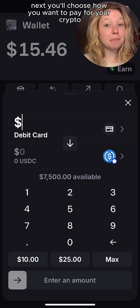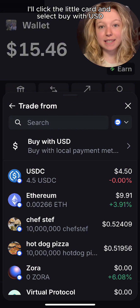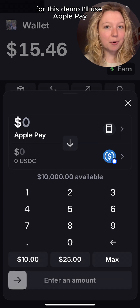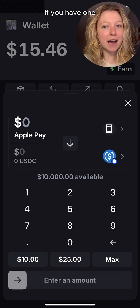Next, you'll choose how you want to pay for your crypto. I'll click the little card and select Buy with USD — aka non-crypto money I have stored outside of the wallet. Here are your payment options. For this demo, I'll use Apple Pay, but you can also pay with the debit card that's linked to your Coinbase account if you have one.